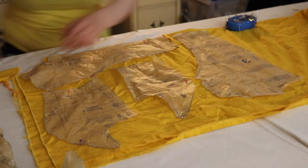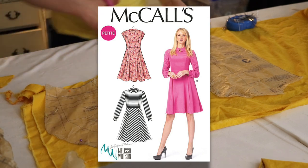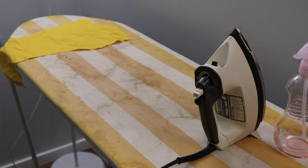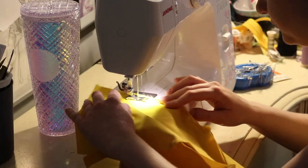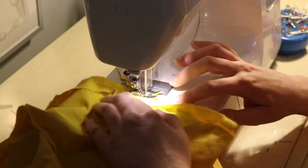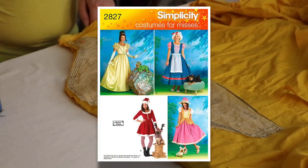Okay, so first I started by cutting out the bodice. For the bodice I'm using McCall's M6989 as my pattern. Then I ironed out all of my pattern pieces — you're technically supposed to do this before you cut everything out, but I don't do that. I started sewing all the pieces together and went over all of my seams with a zigzag stitch to keep them from fraying, then pressed my seams. Then I moved on to the sleeves.